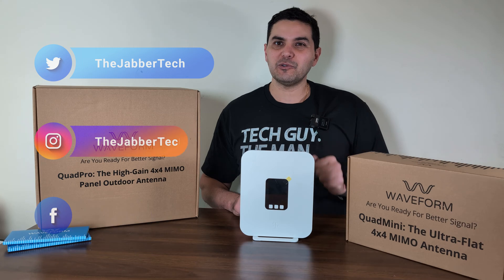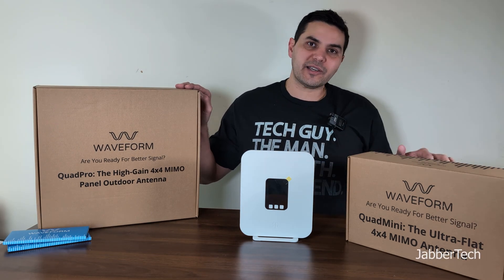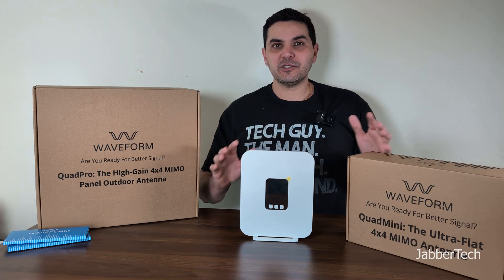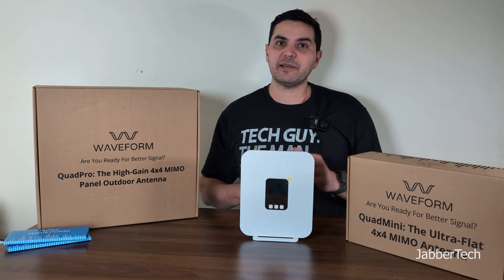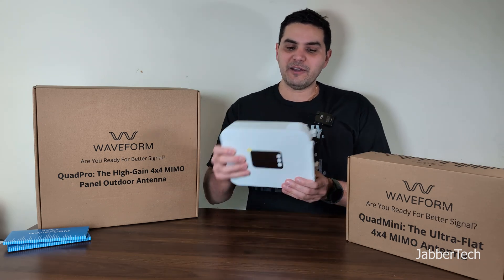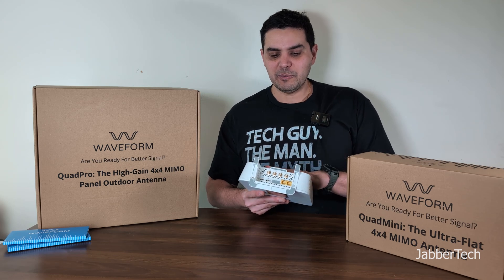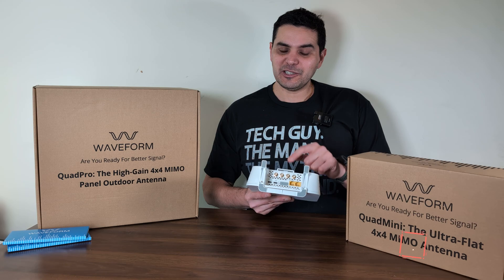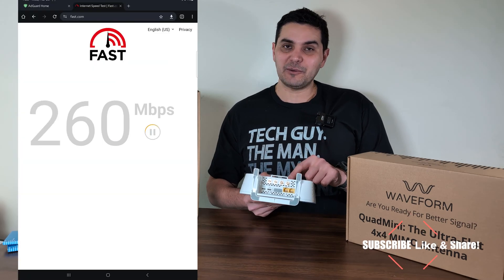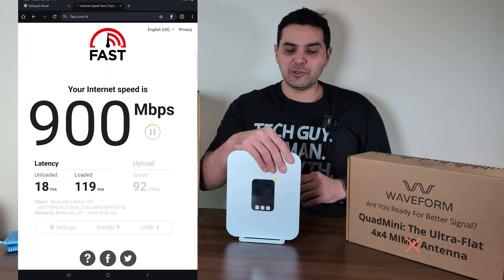I did a review about two or three weeks ago about using Waveform's external antenna on the older Arcadian model, which is still a good option if you want to crack it open, get some pigtails, and connect some external antennas. But if you can find this one, you have the built-in antenna ports right on the bottom, so you don't have to open it up. I'm actually topping 800 megabits down with this new router because it does carrier aggregation that the older model doesn't do.